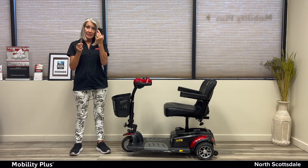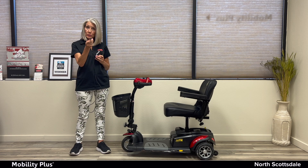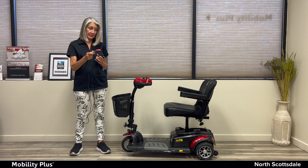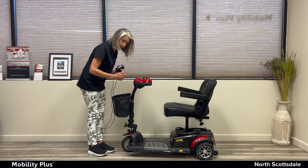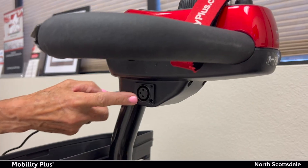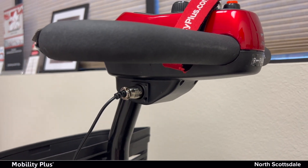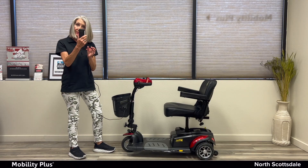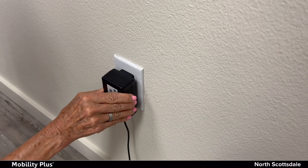You have two ends: one goes into the wall, one goes into the scooter. The part that goes into the scooter has three prongs. It gets plugged in right on the side of the tiller. Just line up the prongs with the holes in the plug and push. Then take the part that goes into the wall and plug it right into any normal outlet.